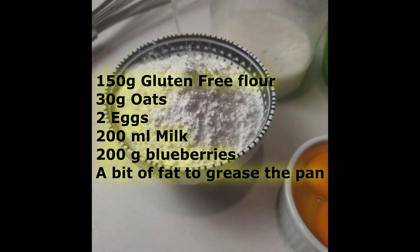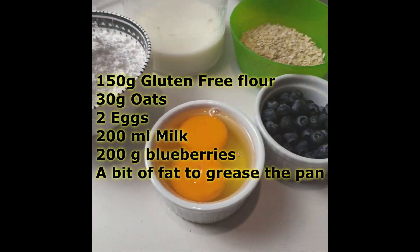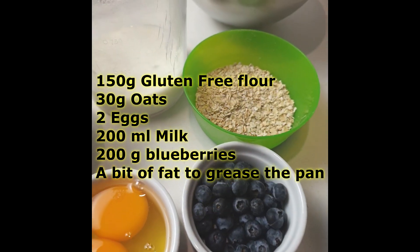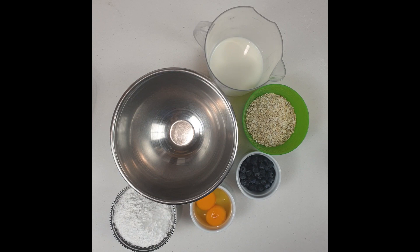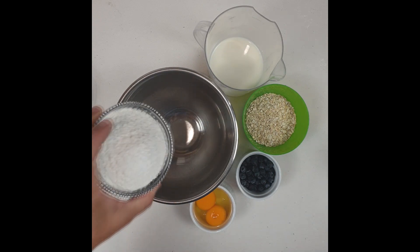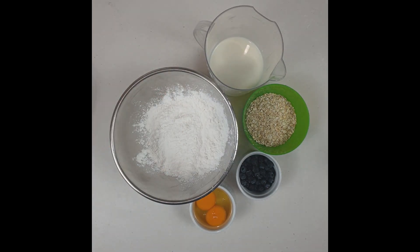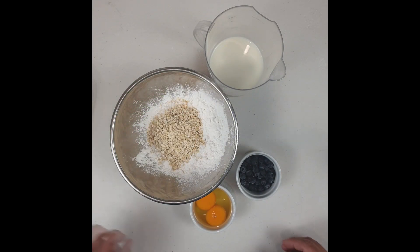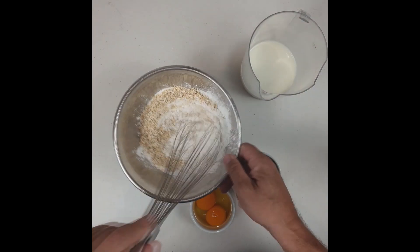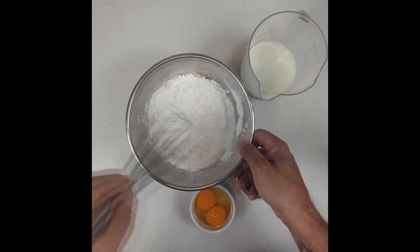There we are — my gluten-free pancake with blueberries. I'm going to use 150 grams of gluten-free flour, 30 grams of oats, 2 eggs, 200 ml of milk, and 200 grams of blueberries. As I said, this recipe has no sugar.